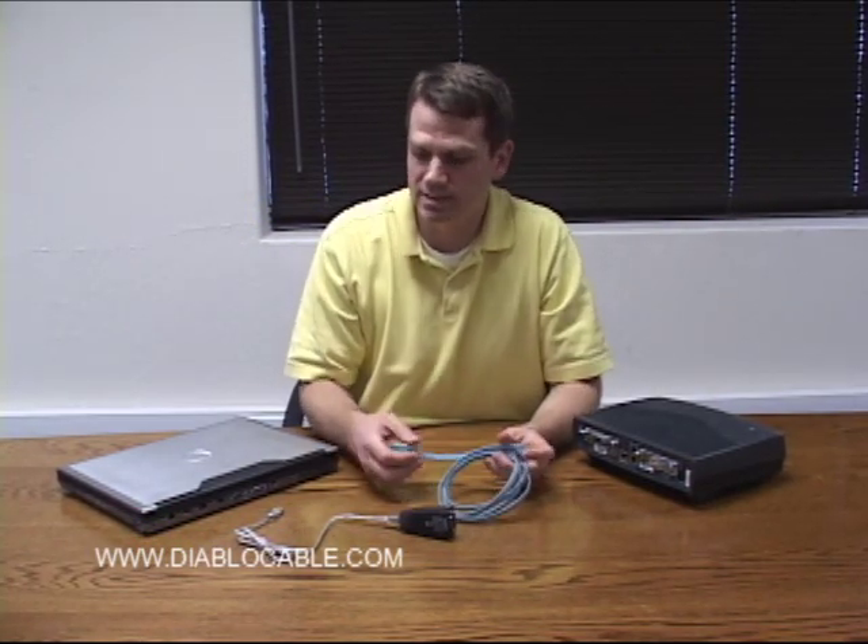IT professionals will use a console cable such as this one to connect a laptop or PC to a network device such as a Cisco router, switch, or firewall.